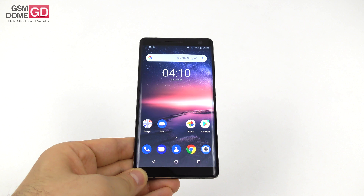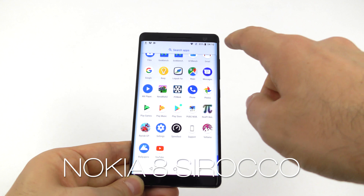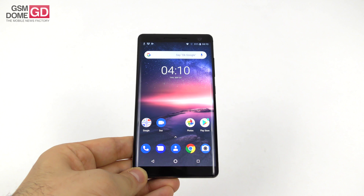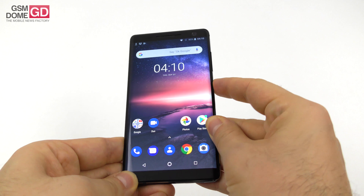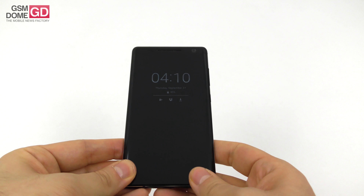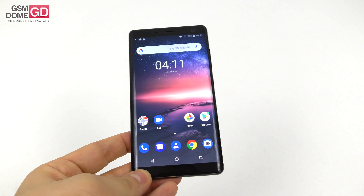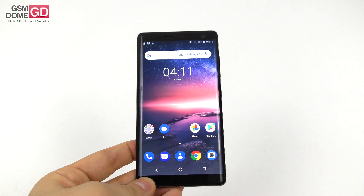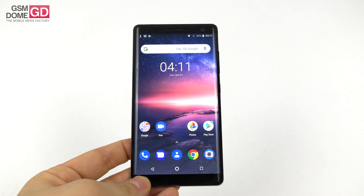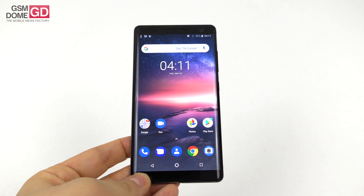Hi guys, this is GSMArena.com and I'm here with a review of the Nokia 8 Sirocco. We already reviewed the Nokia 8 a couple of months ago — actually more than a few months ago, it was this spring, and now here we are in the fall with the Nokia 8 Sirocco, basically an upgraded version. It was launched this spring and should be priced at around $579 on Amazon.com.